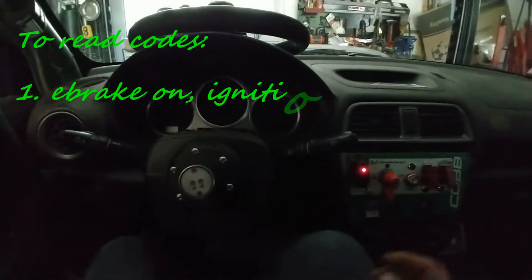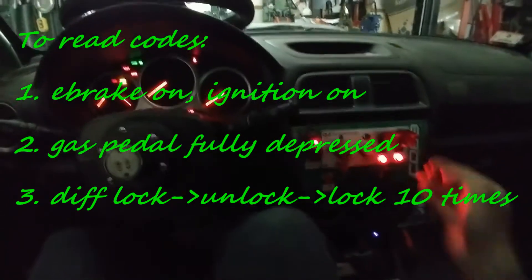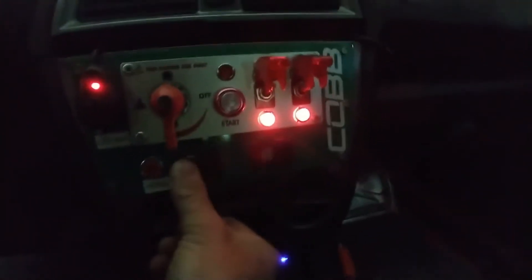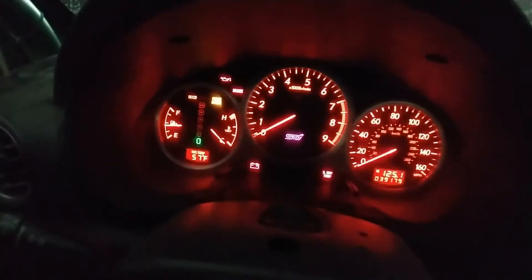Here is the procedure to get the codes of the center diff. Put the ignition on, stay fully depressed on the gas pedal and go center diff full lock to full open 10 times, and now the codes are coming.